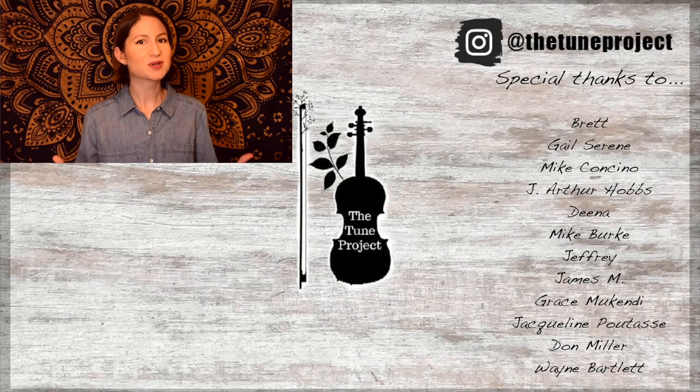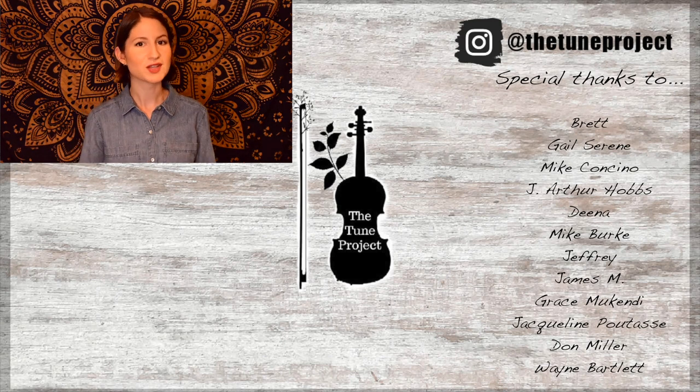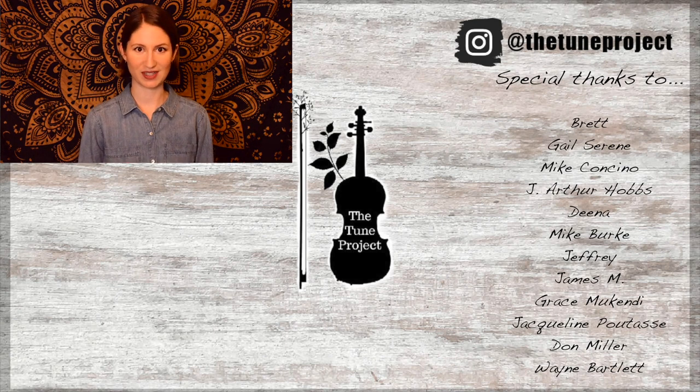If you've made it this far, you must have enjoyed the video, so why not check out this one next? Also, if you'd like exclusive content from The Tune Project and a more personalized experience, head over to Patreon and join our wonderful Little Fiddle community. Your support helps me to continue to grow as a creator and ensures that I'm able to continue to provide free educational content here on YouTube. Thank you!